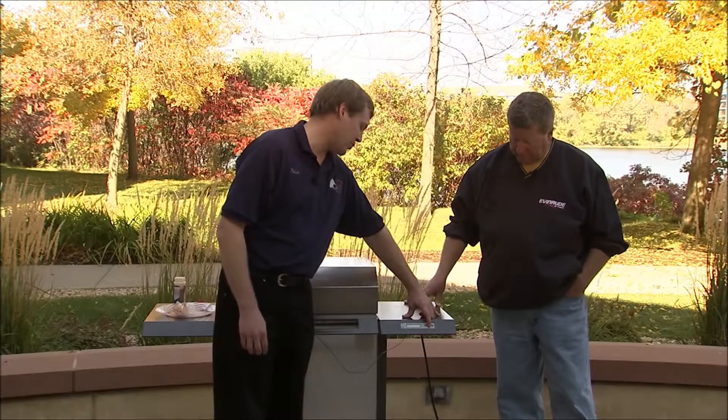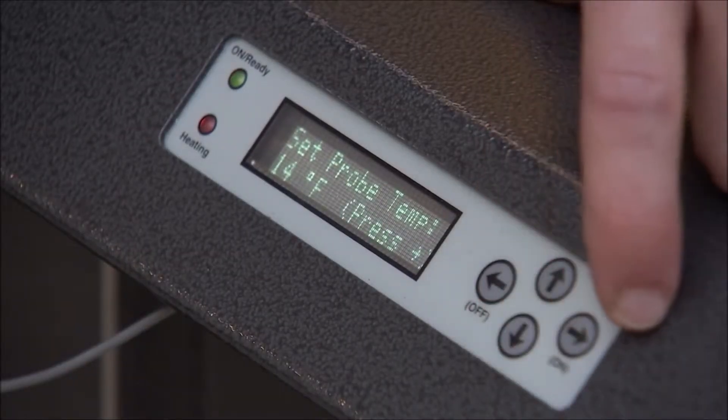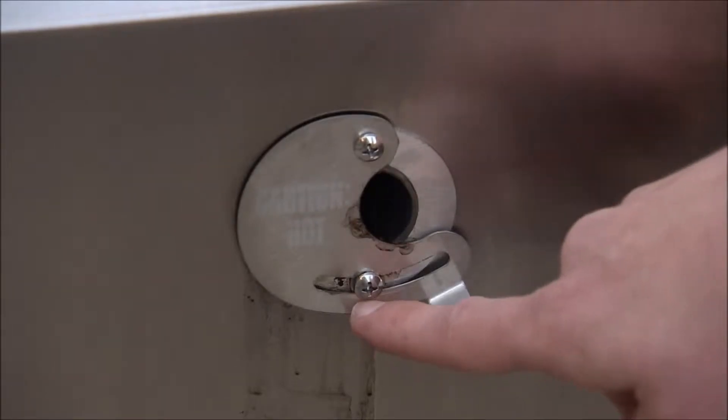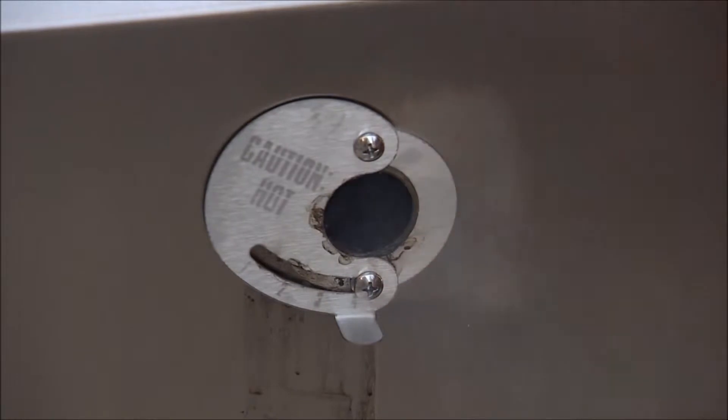Now we're gonna set our probe temperature down to 140. 140 is food safe. This is the moisture adjustment — normally we just leave it set right here on number two. If you have too much moisture you can open it up, but that's not our problem here.